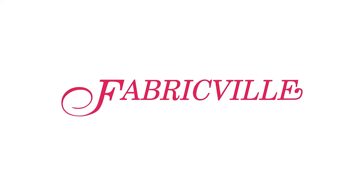Fabric film — value never looks so good.